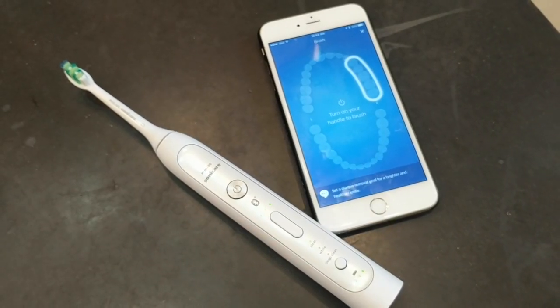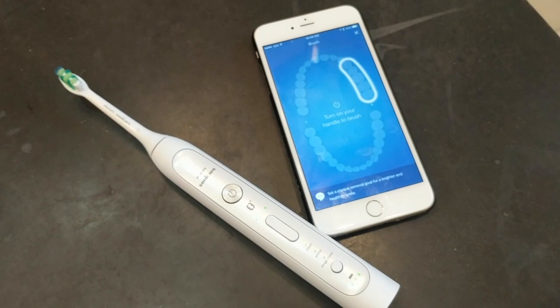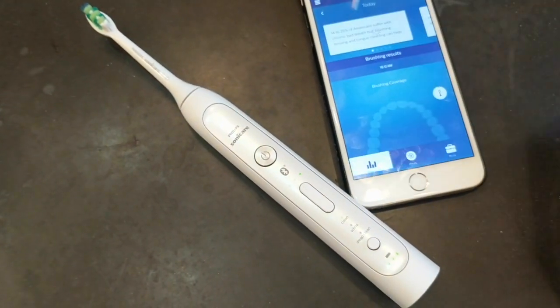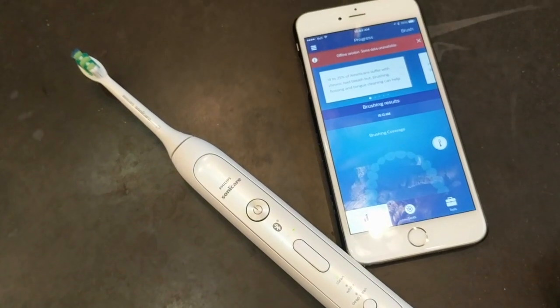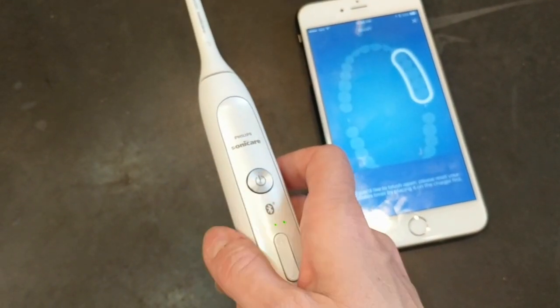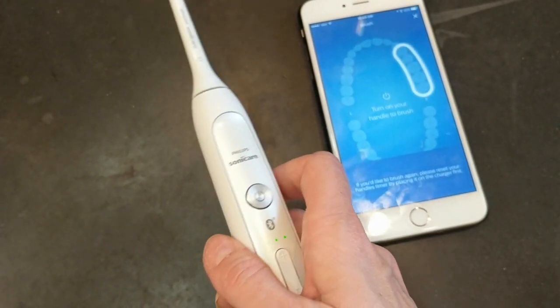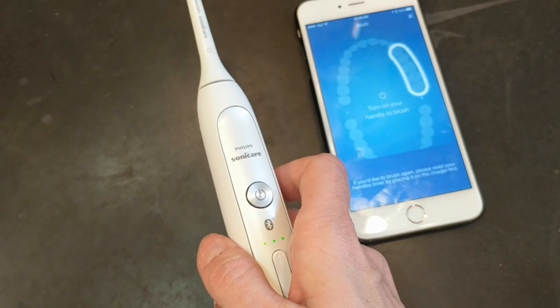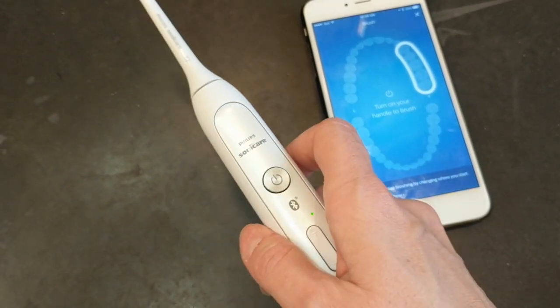Using the Sonicare app is easy, but there's not really real-time feedback to speak of. While the app will guide you through which areas of your mouth to scrub, it's not actually tracking or watching you to see what you're doing — similar to what you can get with the Oral-B Genius 8000. It's more like coaching or following along to a workout video, but there's no one in the room with you to make sure you're doing it correctly.